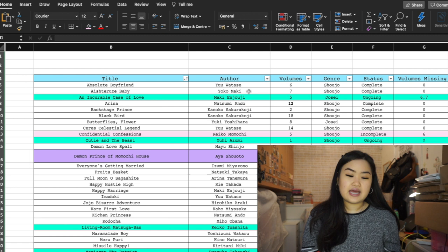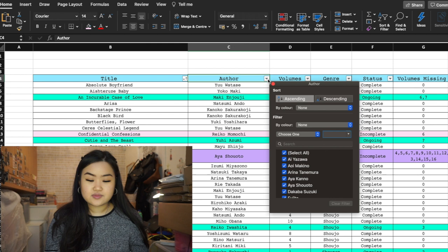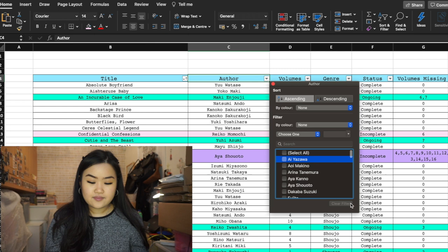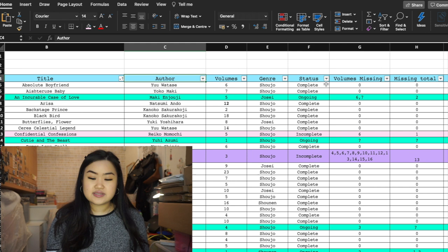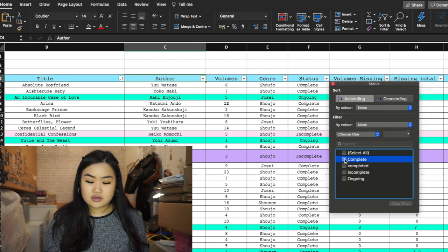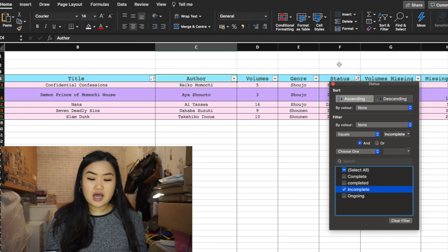There are these little filter arrows on the columns. For example, I can filter by author — so I can filter for Ayazawa and only Ayazawa's works come up. Then if I select all, all manga series appear. With the status filter, I can click 'complete' and only my completed series will show, or filter for 'incomplete' to see just my incomplete series.